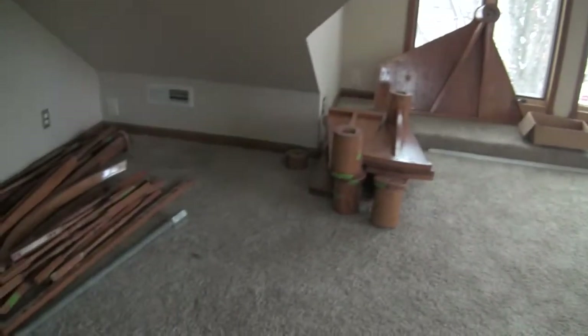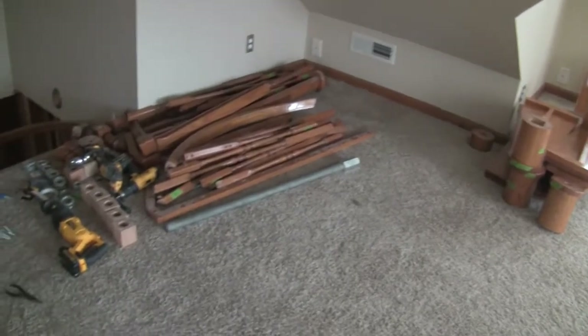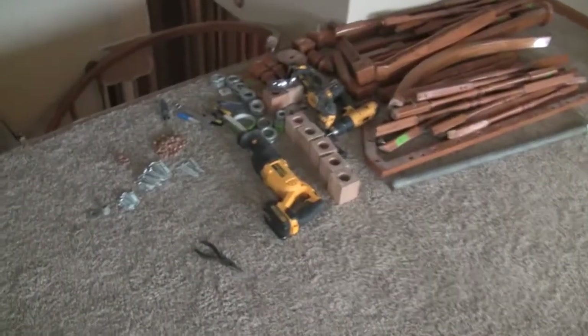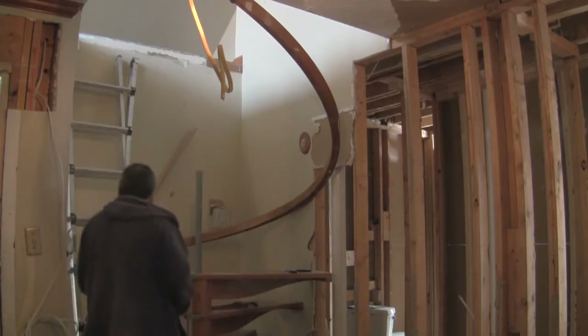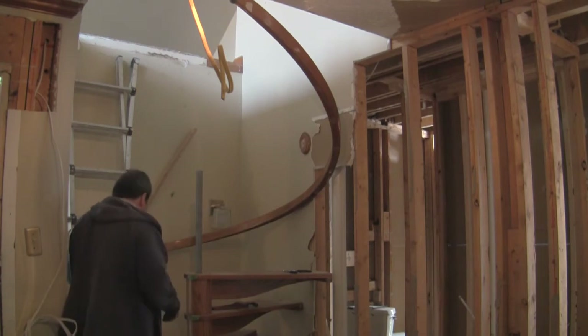Here's what's been removed so far — a big pile of parts — and here's what remains. We're just about to get the last railing detached.